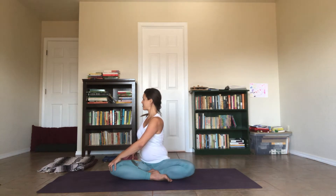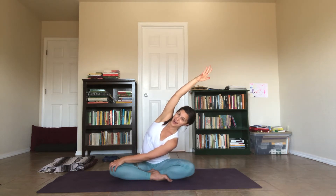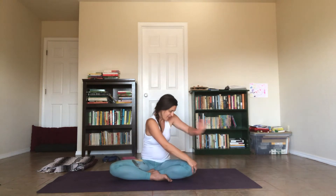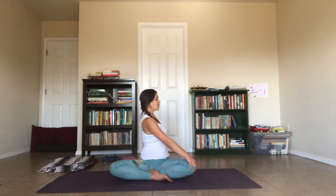Take another full breath in and as you exhale, lean over to the left and stretch your right arm over your ear. You can keep holding on to your right knee with your left hand — this is going to give you a little bit more support as you stretch over. Then drop your right hand to the outside of your left knee, take your left arm and cross it over to the left. Take a full breath in, full breath out. If you need that extra support from the block, grab it.